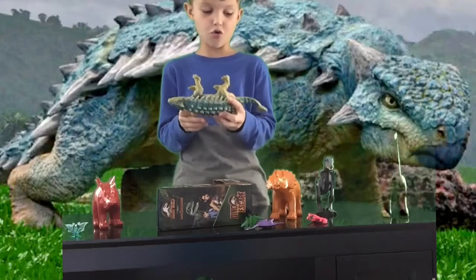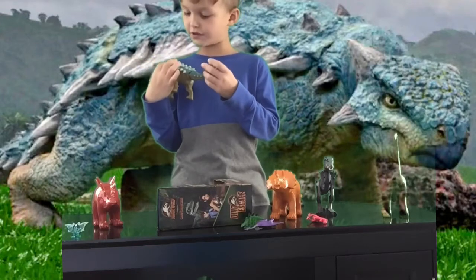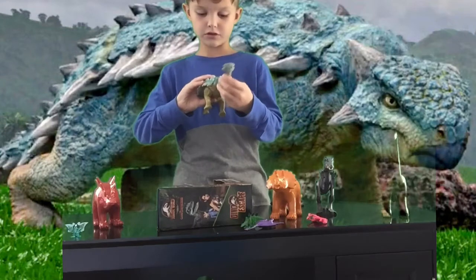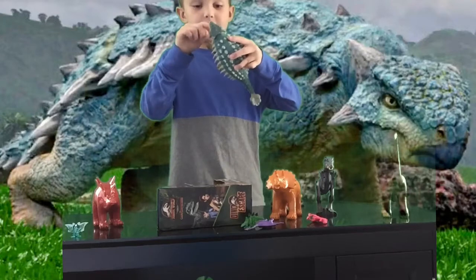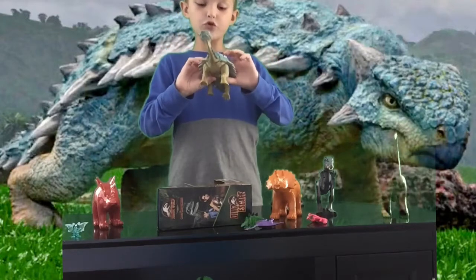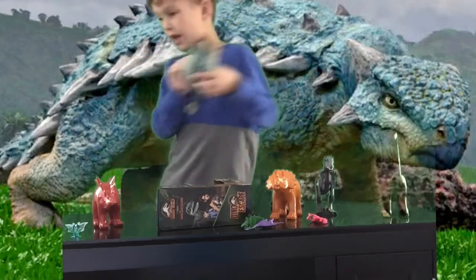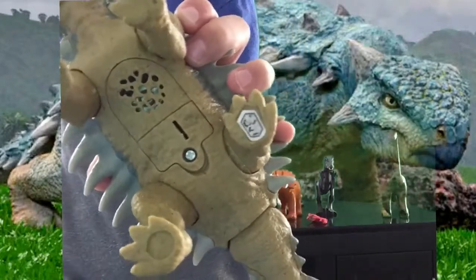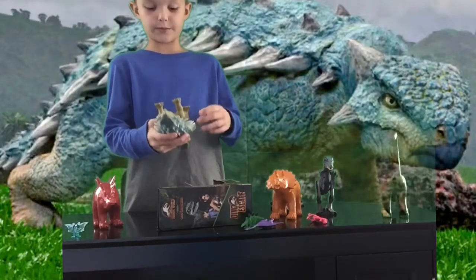Whoa! His tail — wait, how does that work? His tail moves a little. I like the hint of yellow and blue on him. And then there's like a ton of spines. And of course you guys might want to scan that from the Jurassic World Scanner app. There you go. I think that might have given you guys enough time to scan it.